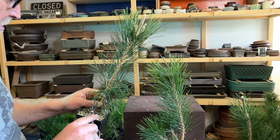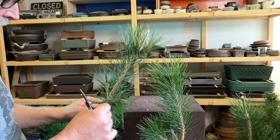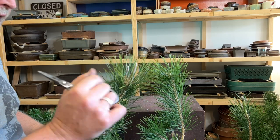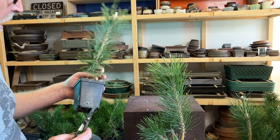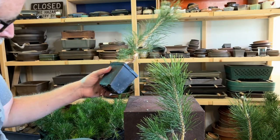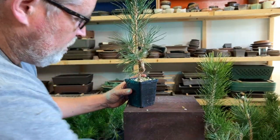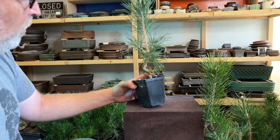These are pretty vigorous plants. They're reasonably happy. There's good color. The size of the bud at the terminal is very large in the case of this one, so the plant is growing vigorously. It's happy and it wants to be a big tree. But in order to make a bonsai out of it, we need to harness this growth and figure out exactly what we're going to do with it.